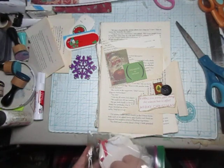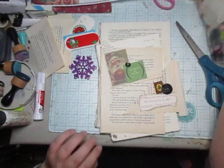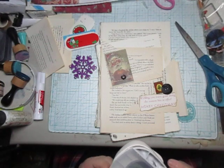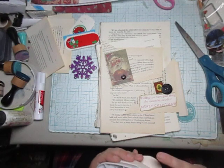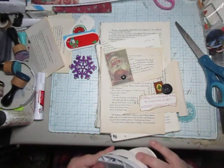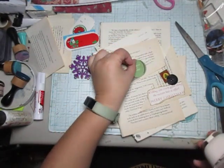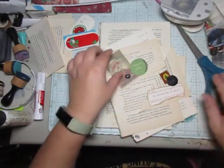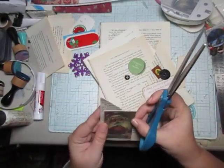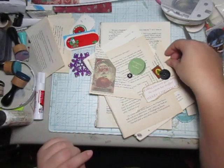I'm just grabbing random pieces here that are in this bag to add a little charm to it. I'm thinking I can use this one... I'm just going to do this so I know where I'm cutting that. And then I start gluing.